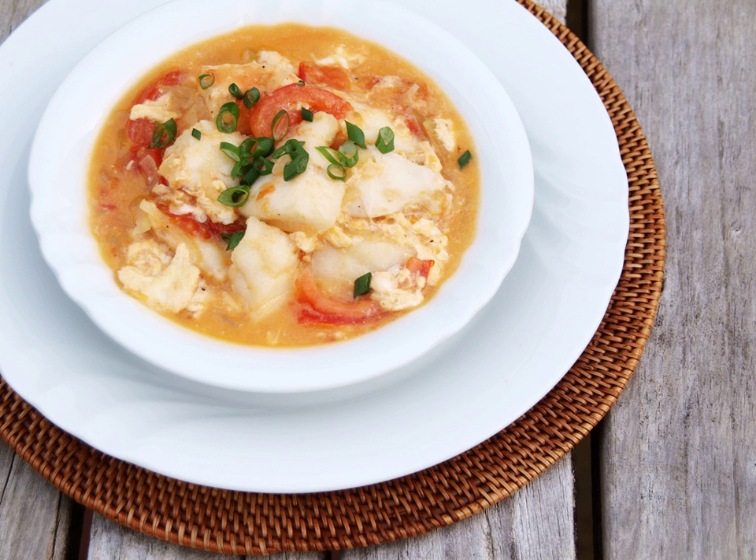Other fishes such as tilapia are also used in lieu of milkfish. The sauce features a guisado — a sauté flavor combination of garlic, onion, and tomatoes — although tomatoes are sometimes omitted depending on the dish.